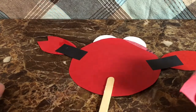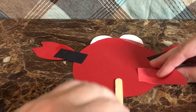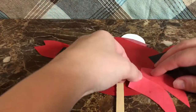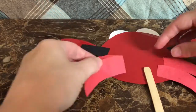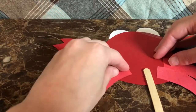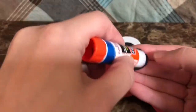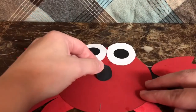Flip it over and glue on the legs — put two on each side. Now take a black circle and glue it on to make the mouth, or you could draw it with a black marker.